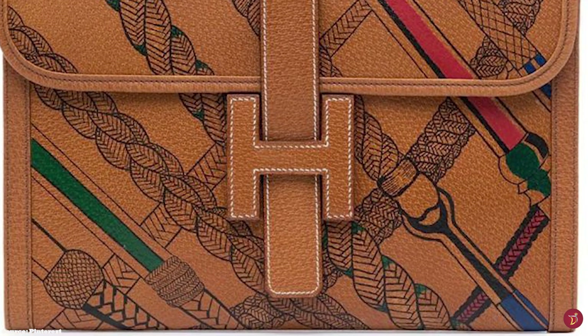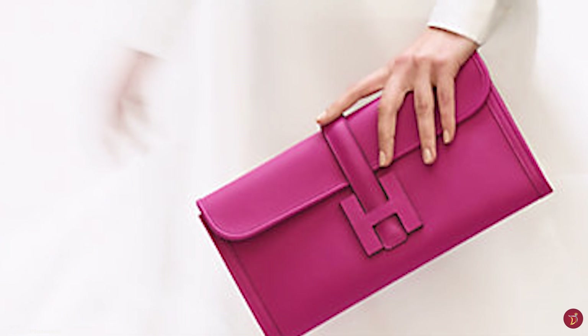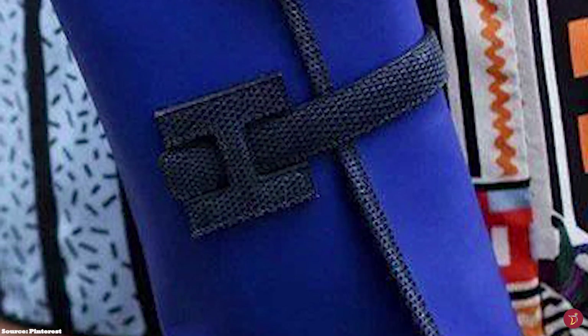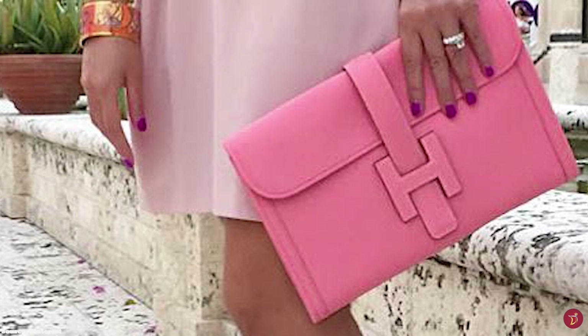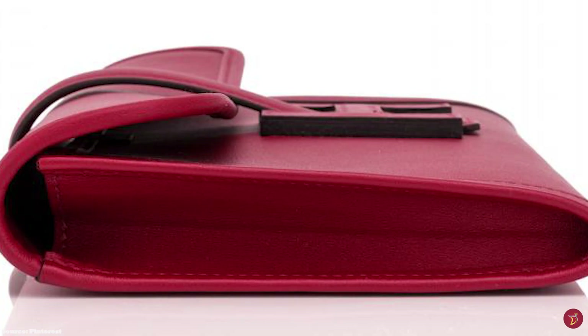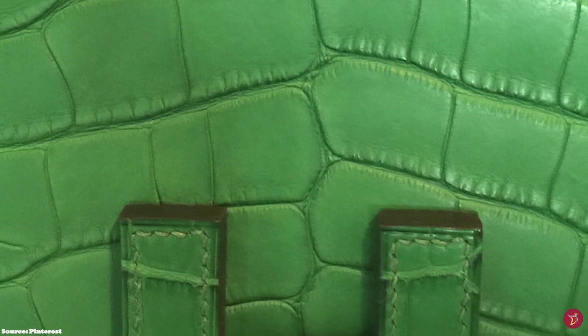The big H makes the clutch an instantly recognisable part of Hermes' collection. The interior opens up to a single gusseted compartment with a lambskin interior lining and a patch pocket. The Jige clutch bag is simple but sophisticated, timeless and classic — a capacious and spacious clutch that can be carried handheld or under the crook of the arm. It has previously been available in five different sizes including the PM, the GM which has a more squarish silhouette, and a mini at 20cm. There is also the Jige Elan 29 and the Jige Elan 35, which have a more rectangular, elongated silhouette — and it seems today only the Jige Elan 29 is available at Hermes.